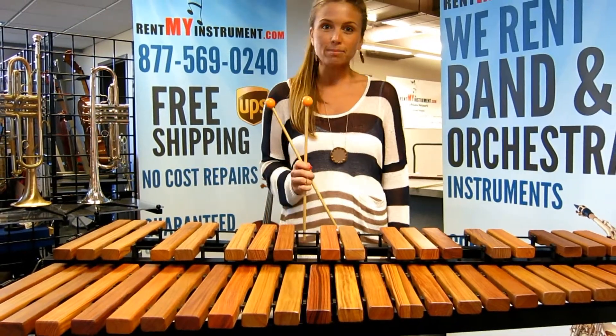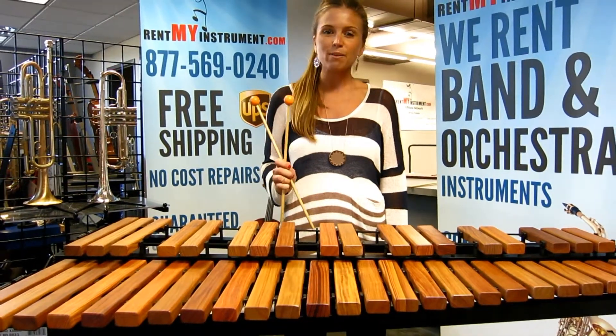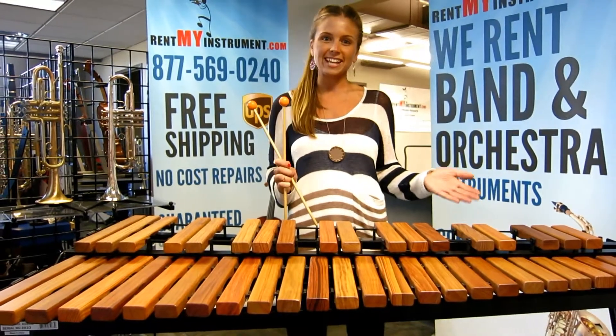That's it. Assembly's complete. Now you're ready to enjoy hours of play on your new Majestic Xylophone.